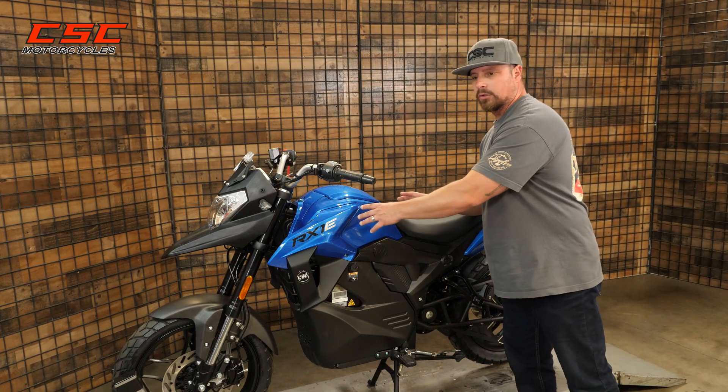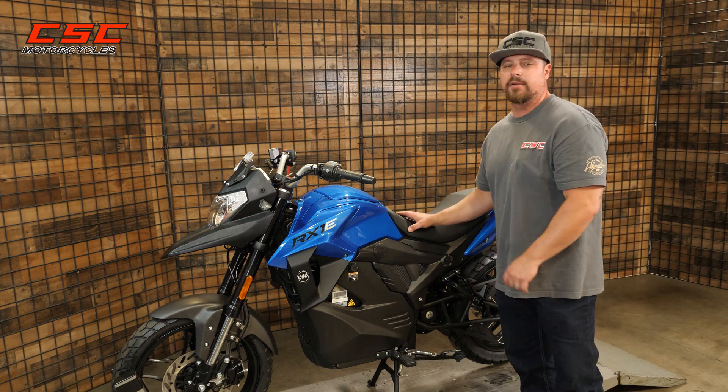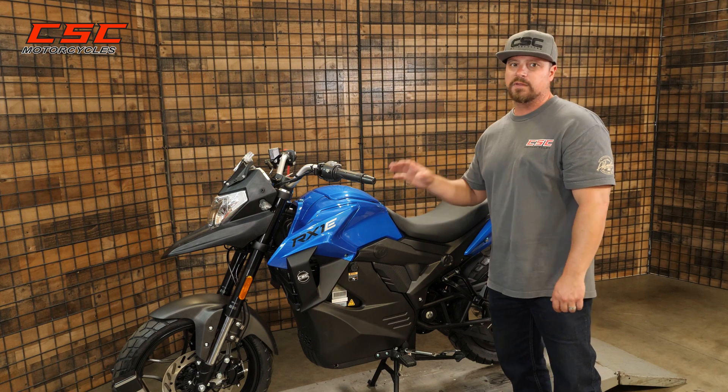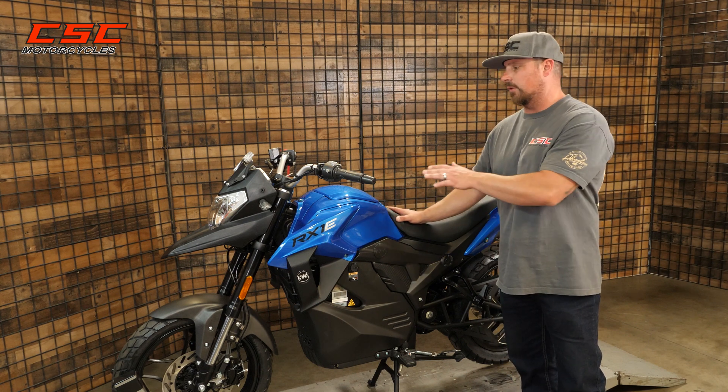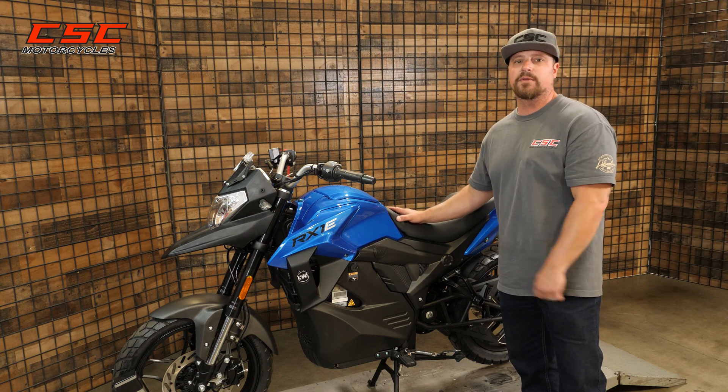So not only is the controller cooled, but also the motor on the RX1E. This is one of the great competitive advantages we have over a lot of other electric motorcycles. You can sustain those high speeds without worrying that the motorcycle is going to govern your speed. It can handle the heat. It can handle the speed.